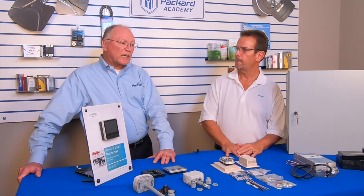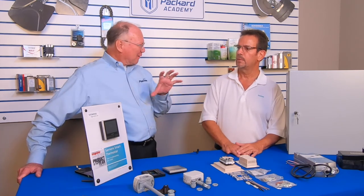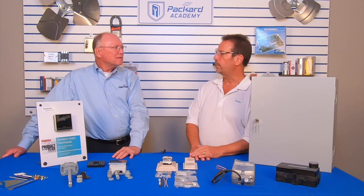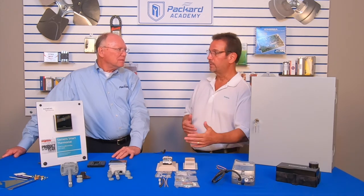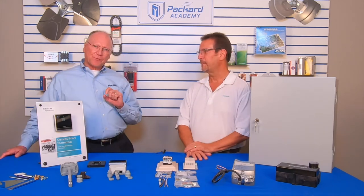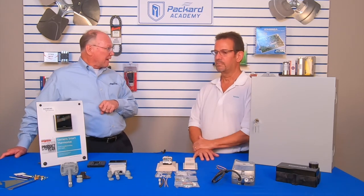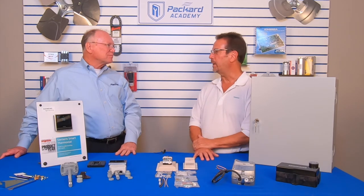So braze plate heat exchangers might be running across your valves when they're installed — perfect example. Our valve would control the water that's going to the heat exchanger, both sides: the cooling, what you're cooling, and the solvent or whatever you're using to cool through the heat exchanger. When we're out there talking to our customers about that braze plate heat exchanger, you can also tie that in with the valve. They've got to control the fluid somehow.